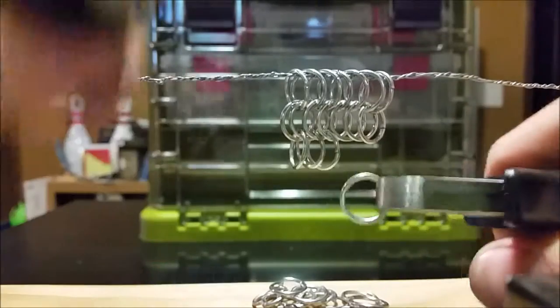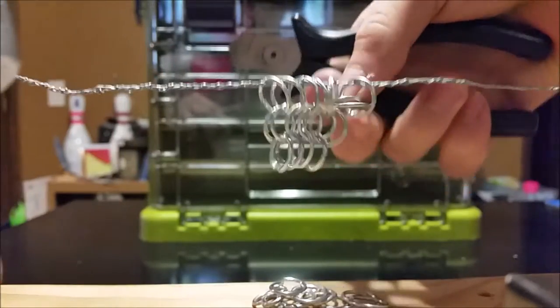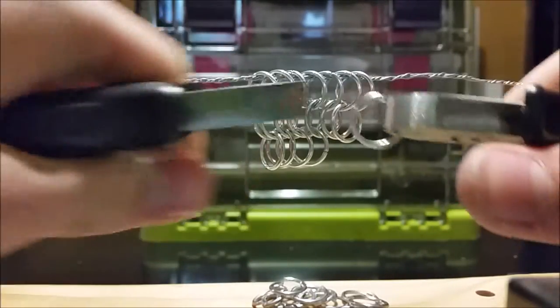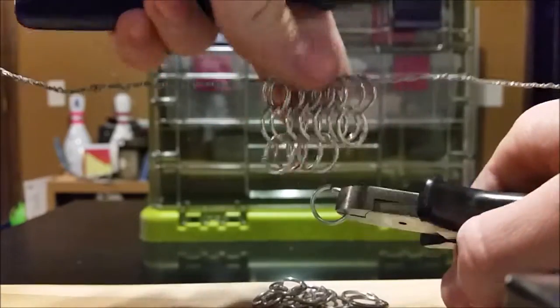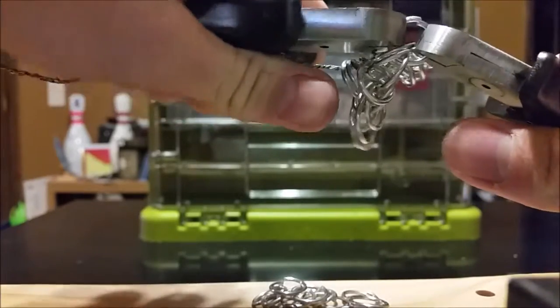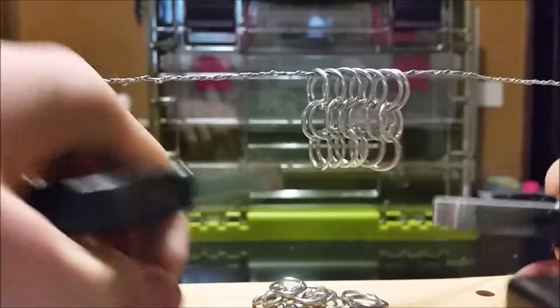This is the weave I would recommend if you were wanting to do a full suit of armor — because one, it looks nice when you've got a lot of it put together, and two, it won't take you near as long as some other patterns will. It can theoretically, if you're using the right materials, be used to actually protect yourself, but I don't recommend that. So if you go out and do something stupid and get hurt with it, don't blame me, because I'm not endorsing that.